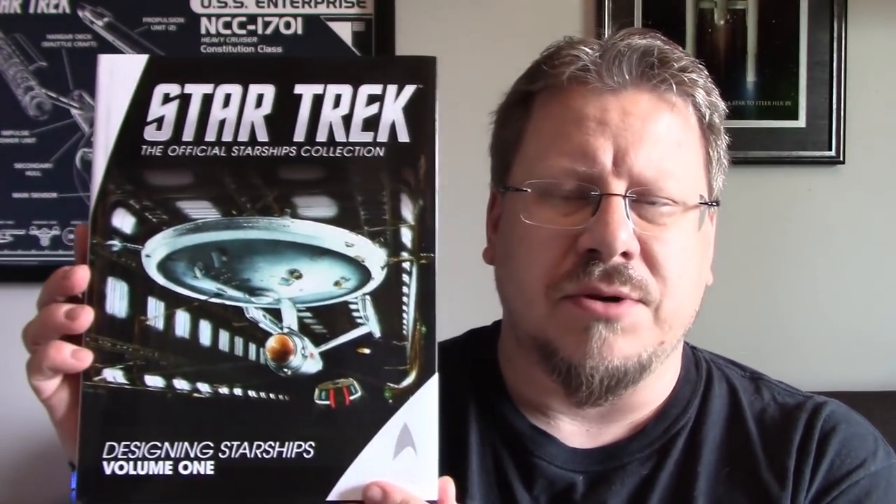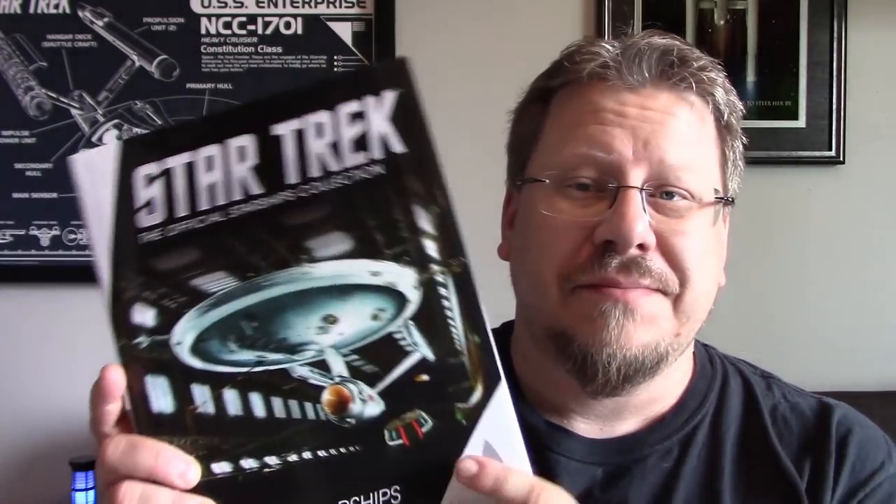Hi guys, welcome back to another Eagle Moss product review. Today we're not looking at a model — we're going to look at something different. Somebody tweeted me on Twitter asking if I thought these books were any good. The Designing Starships series — this is volume one, I also have volume two. I'm a huge book aficionado, I love books, love the smell of books. I even have a video on my channel about my addiction to buying books.